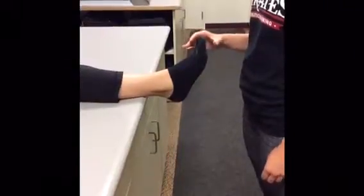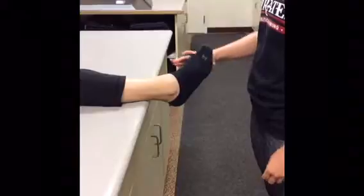You will do this exercise in four directions: dorsiflexion, plantar flexion, inversion, and eversion.